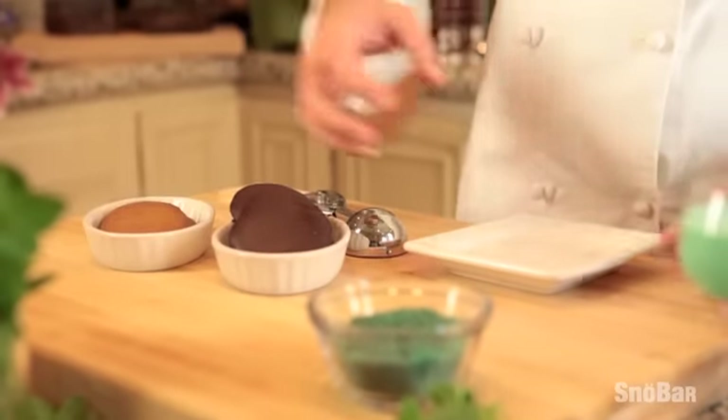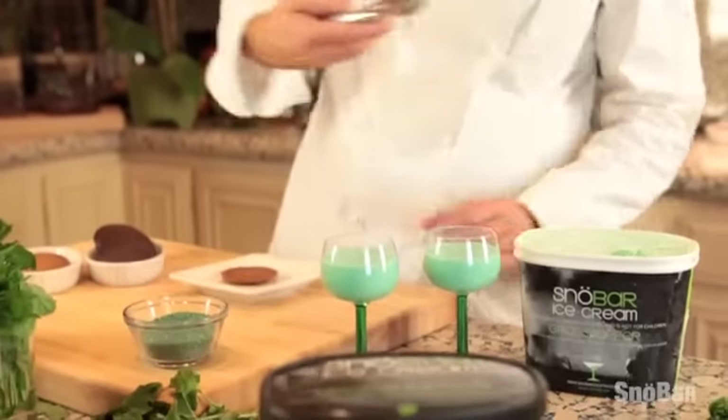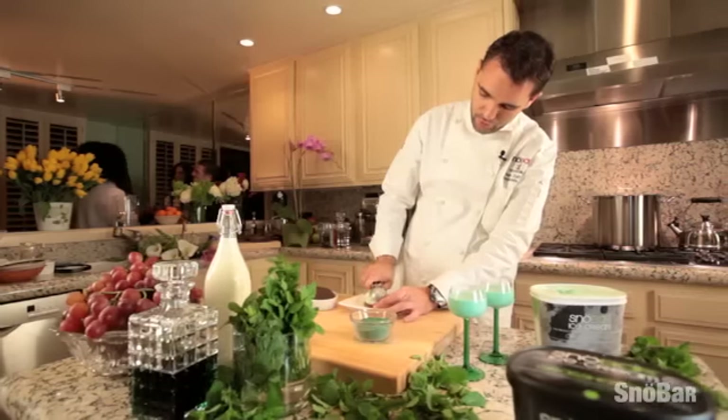Choose any cookie you like, followed by a scoop of our delicious ice cream on top, like so. You can make the scoop as big or as little as you want it.